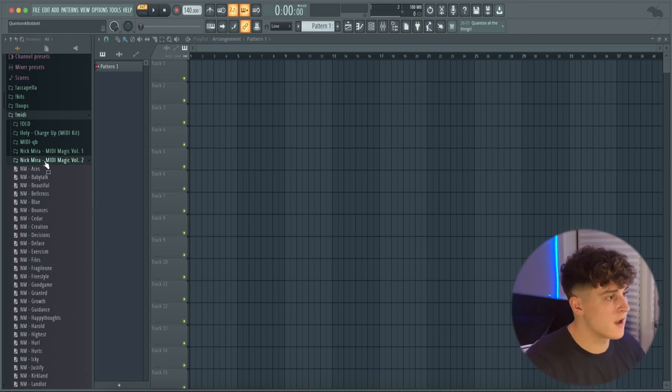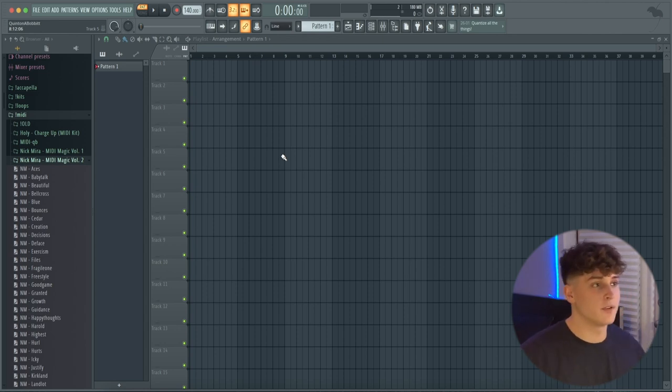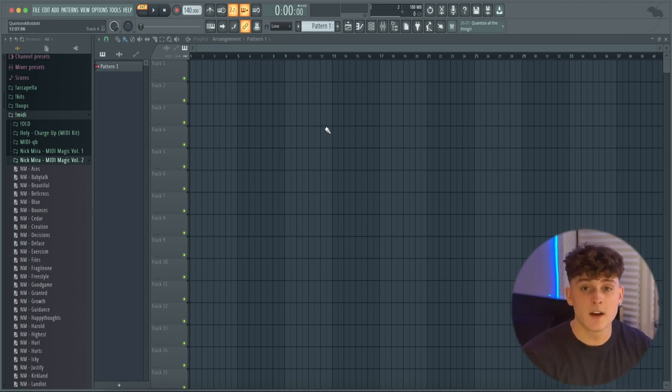For example, I'm a big fan of Nick Mira's production, so I got two of his MIDI kits right here — MIDI Magic Volume One and Volume Two. What I'll do is pull up a basic piano like some Keyscape stuff, or even FL Keys, put the MIDI in there, and just study it — go through a bunch and just really study how his music is made.